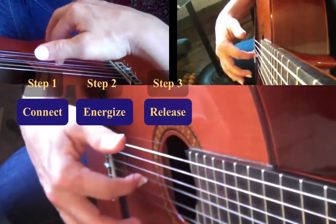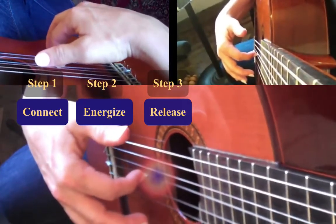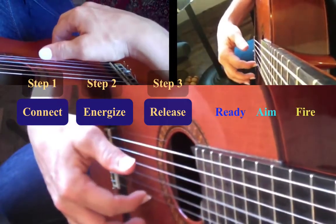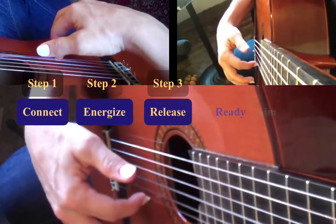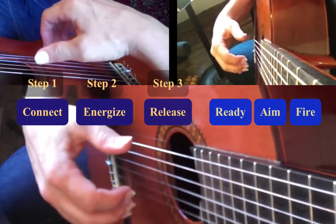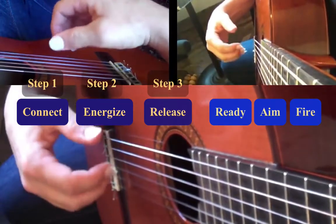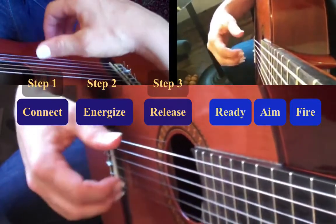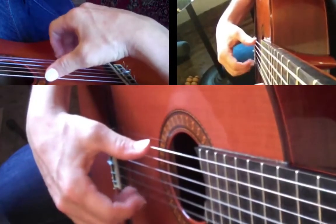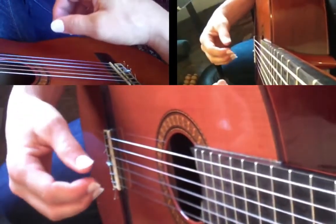This is very similar to shooting an arrow. You connect, you potentiate, you intensify by pulling the string, and then you release. It's like ready, aim, fire. And it's the same process for each finger. Eventually, this three-part series collapses into one fluid skill. But it's really helpful to do exercises that involve separating those three steps out.